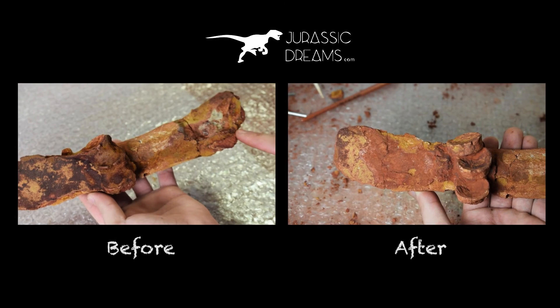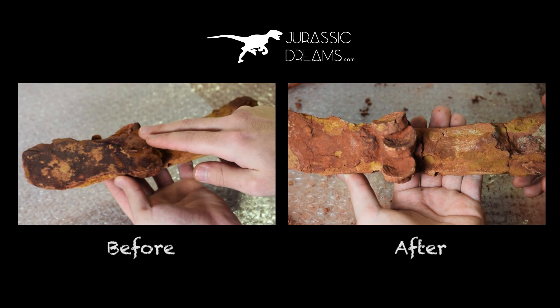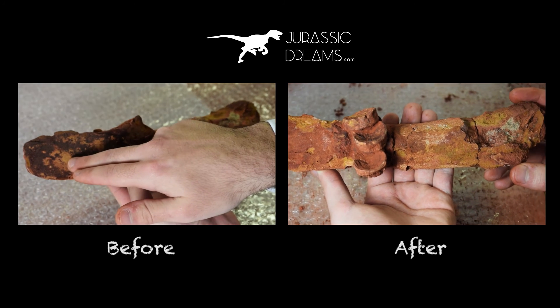That's all for today. Thanks for watching and don't forget to visit JurassicDreams.com for an excellent selection of authentic fossil specimens.